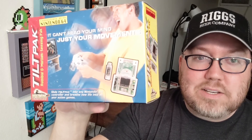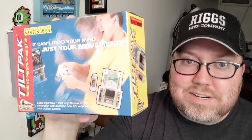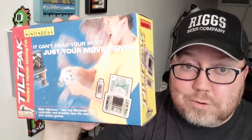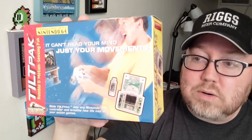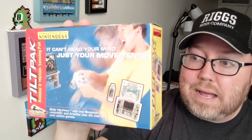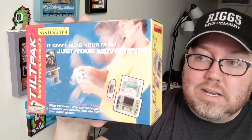But this is a Tilt Pack. This is something that you plug into your pack area of your Nintendo 64 controller — I'm sure there's a name for it, it's escaping me right now — and it turns your controller basically into a motion controller for your Nintendo 64 games. We're going to plug this in and test out a few games on the Nintendo 64 and see how good it is.